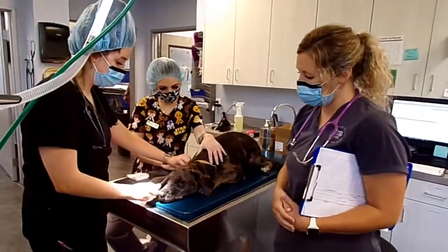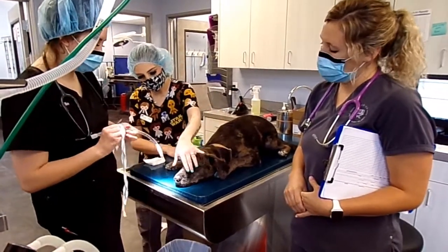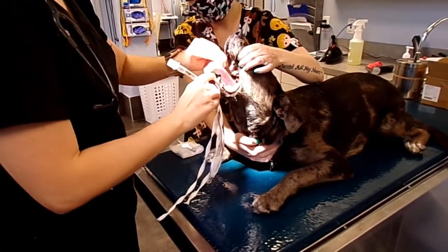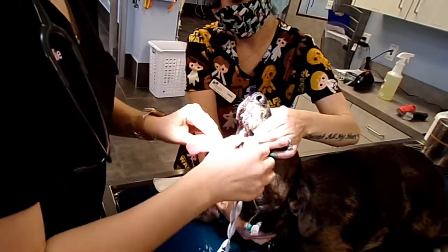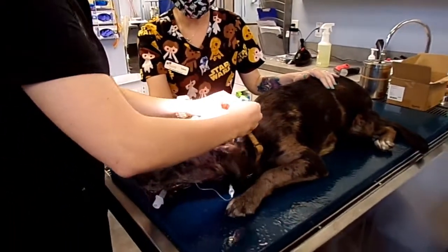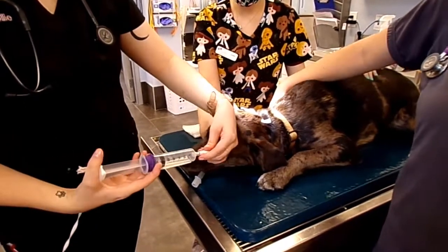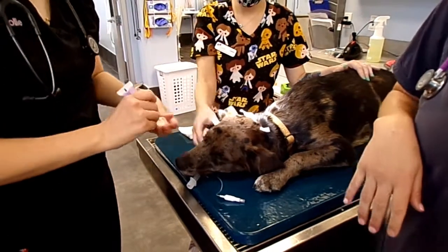The propofol has been administered. Holly is checking to make sure the tube is the right size for Harlow. Cassie holds up her head so Holly can visualize down her throat, finds the arytenoid cartilages, and places the tube right in there. Then we do our tie and inflate the cuff.